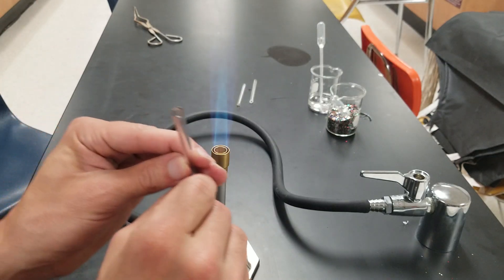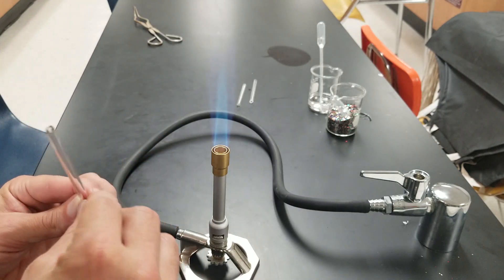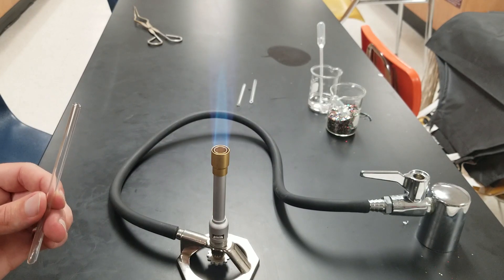That was only a few seconds and it's already done — it's fire polished. I know it's fire polished because when I look at it, as the light reflects off the edge, it's gone from being not reflective to now it's reflective. You can see very clearly that it's smooth.